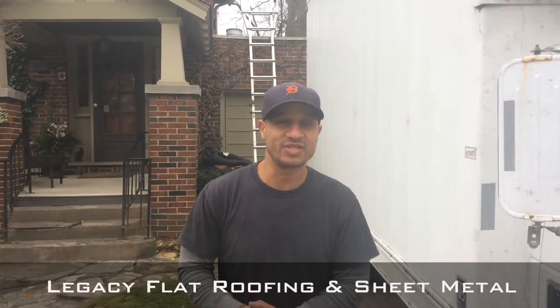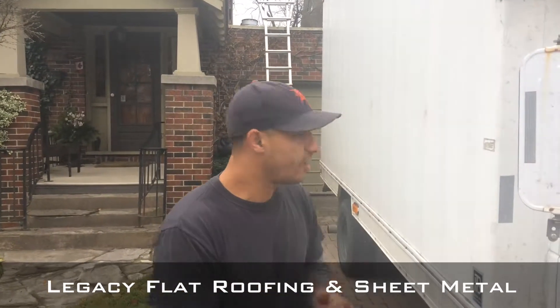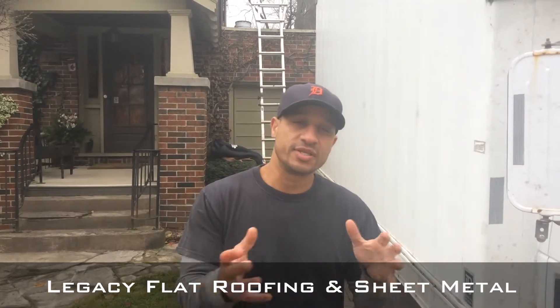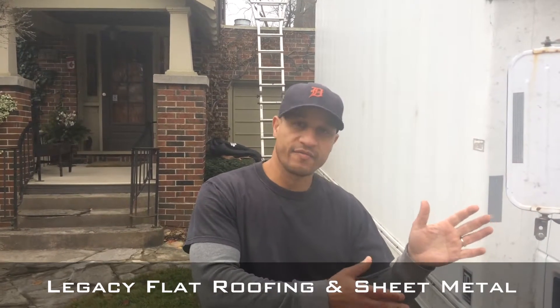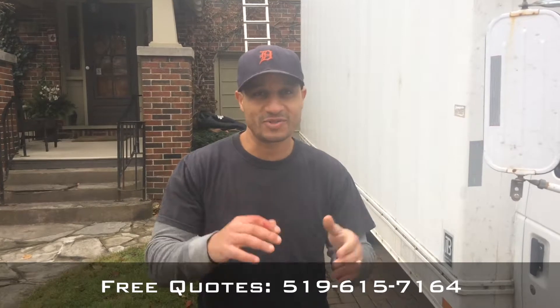Good morning. You're here with Legacy Flat Roofing. We're here today in London, Ontario doing a residential roof. You can see behind me about a one-story just over a garage. Interesting detail — we have a brick facade on one side and we have an eave trough on the other, surrounded by a parapet, maybe three to four inches. So we'll go up there, we'll start laying down some protection board and we'll show you what it looks like.